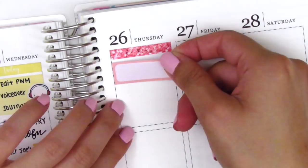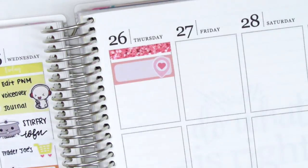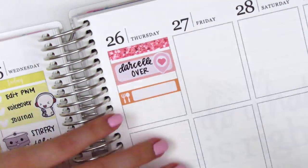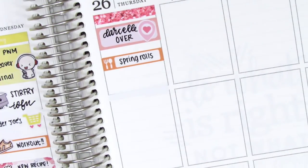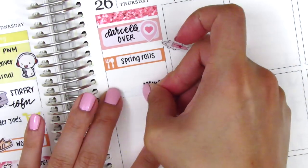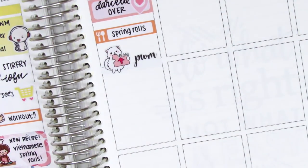Moving on to Thursday, I started by putting down a glitter header at the top and then I used a quarter box with a little heart location tag sticker — I think those are from Sunset Sticker Co. — to mark that we had a guest over in the morning. Then I had the leftover spring rolls for lunch, so I put that on a Little Things. I then uploaded my plan with me, so I used a cute little cat upload sticker from Sweet Ava's Paper, and that plan with me script sticker I think is from K Stickers Co.